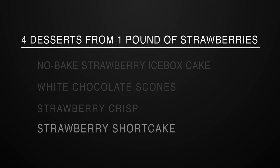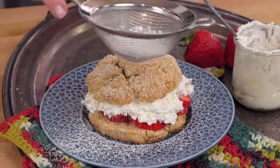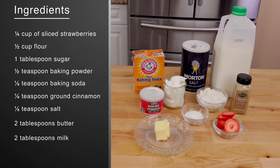The fourth strawberry recipe is a simple but beautiful strawberry shortcake. I really love this recipe because you can make the shortcake and use it with other kinds of fruit like peaches or a mixture of berries. The dessert is really easy to customize. Here's what you need.